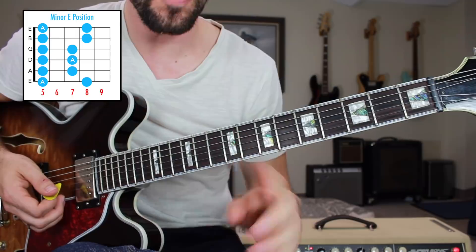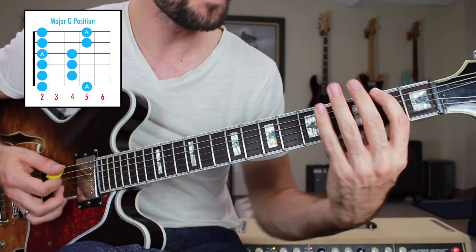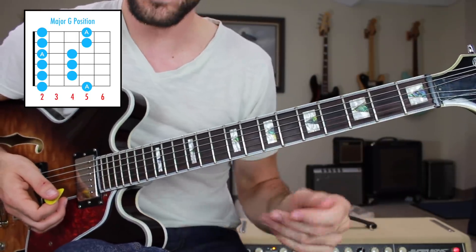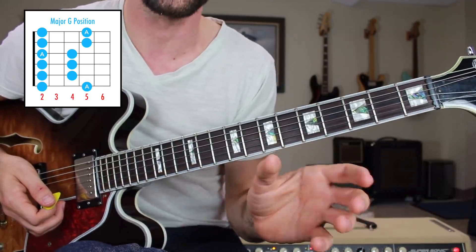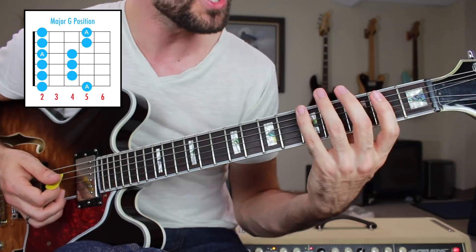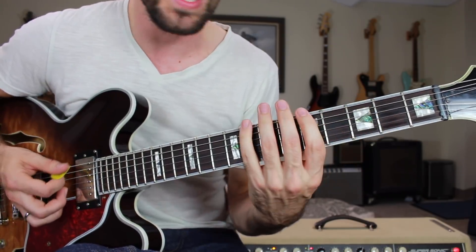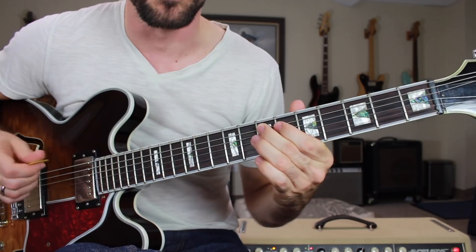Now we're going to repeat that same process — start from your index finger's position on the low E string and go down three frets to the second fret. Play that exact same box and that is going to be the A major pentatonic scale. You might also look at this and say, isn't that just the F sharp minor pentatonic scale? That's true, because A and F sharp are relative — A major is relative to F sharp minor. It will sound much more major if we start from the A note. Lots of great country lines can be found within that scale, and of course tons of bluesy lines in the minor position.